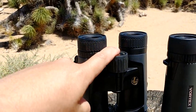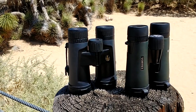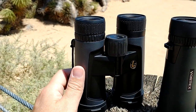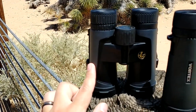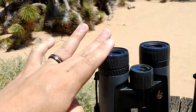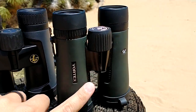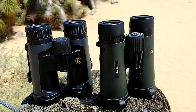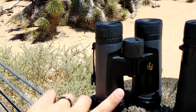Flare resistance definitely goes to the Leupolds. There were plenty of situations where I was holding up both binoculars focusing on the same objects and had flare peeking in on the Diamondbacks — that was gone with the Leupolds. These are actually the non-HD version with an older coating. Even so, there was less chromatic aberration on the Leupolds. In high-contrast situations I would find very strong purple chromatic aberration on the Diamondbacks where there was almost none on the Leupolds.